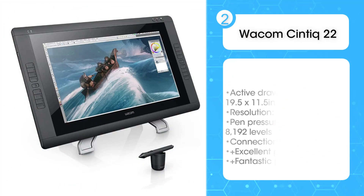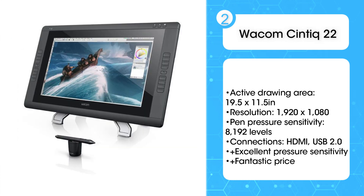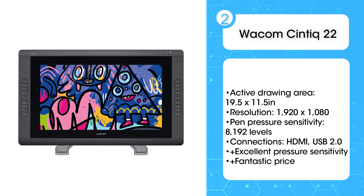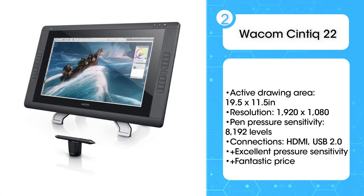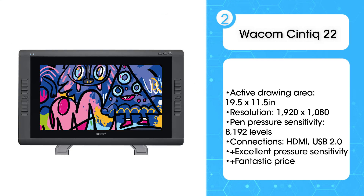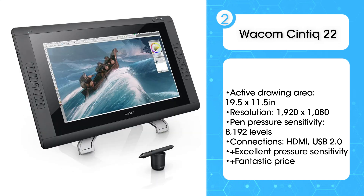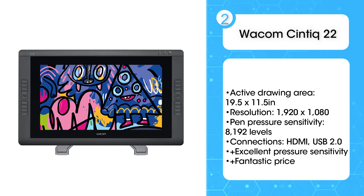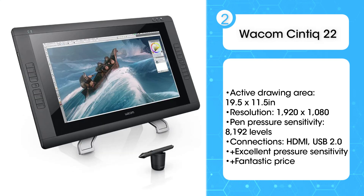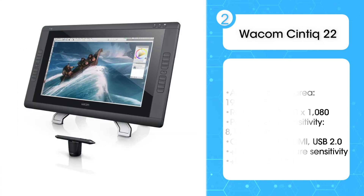Second: Wacom Cintiq 22. Wacom has put together what we consider to be the optimal balance between functionality and affordability in its Cintiq 22 drawing tablet. The large, full HD drawing screen is delightful to use, with immense freedom to make broad, sweeping pen strokes. The surface is well designed with an anti-glare finish, and the provided Wacom Pen 2 has extensive pressure and tilt sensitivity for capturing the subtlest variations in angle and movement. It's just immensely satisfying to use, as good for artists near the start of their journey as it is for seasoned professionals looking to upgrade.